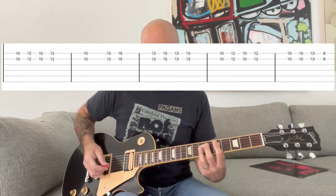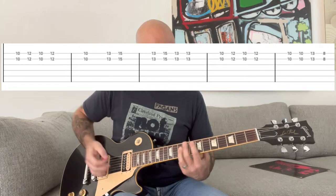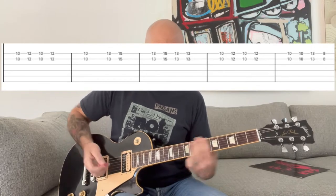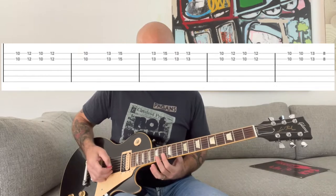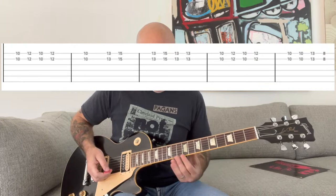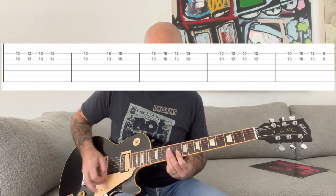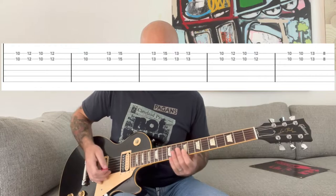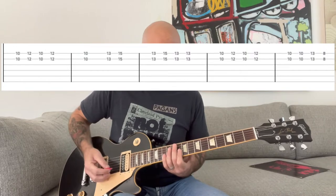So the verse goes D, D, F, D, F, C. He's going to play these two-note phrasings — D, F, D, C — and basically there's going to be this kind of back and forth. So you're just playing that rhythm following the pattern of the rhythm guitar.